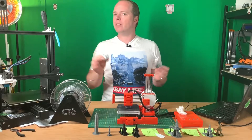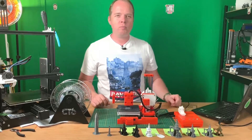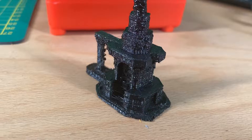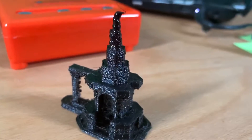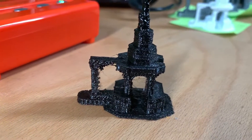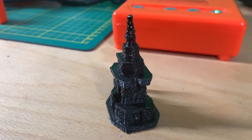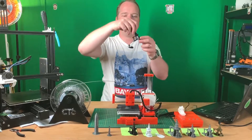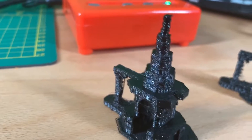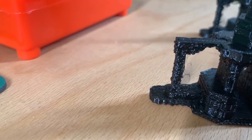Then I thought: if I can print PETG, can I also print ABS? I tried at 250°C first — you can smell it's ABS plastic, it has a different smell. Then I lowered the temperature to 230°C and got a result that's a little stringy — maybe some retraction settings I should change — but I think it looks quite awesome for this small 3D printer.